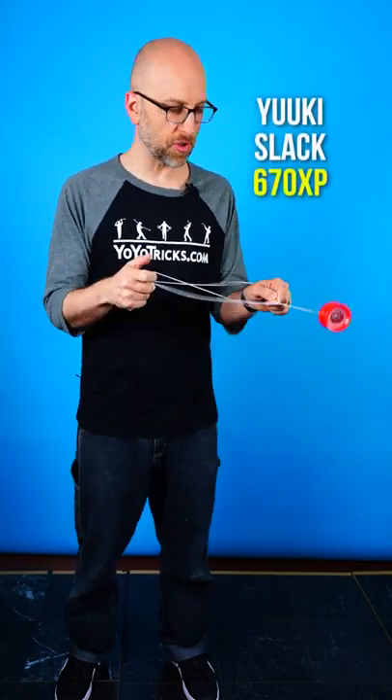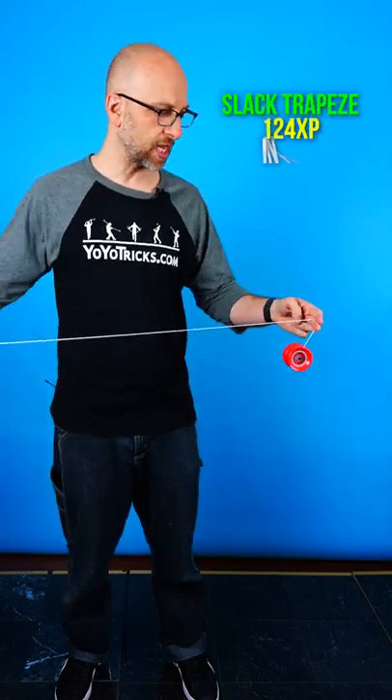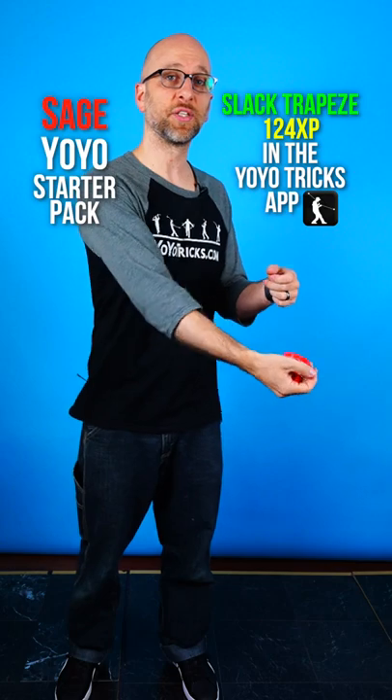One of the really fun things that you can do with a yoyo is learn how to manipulate slack. So let's learn a low stake slack trick — it's called slack trapeze, and we'll learn it with this Sage Starter yoyo.